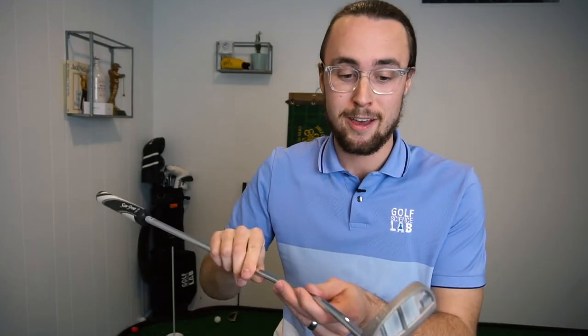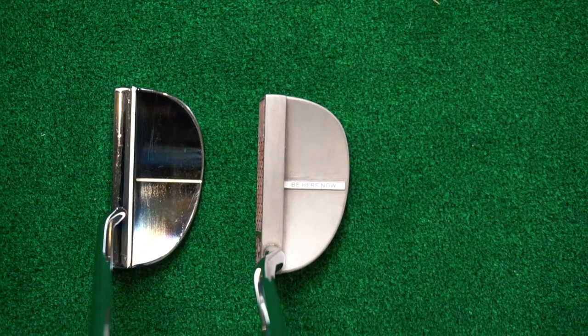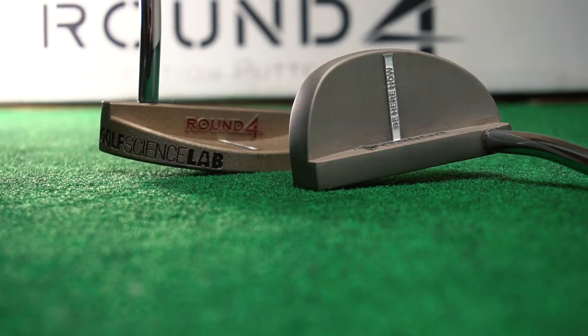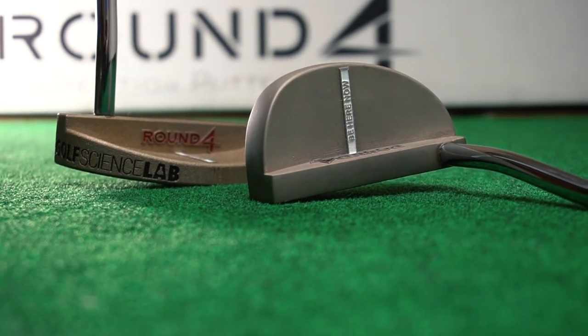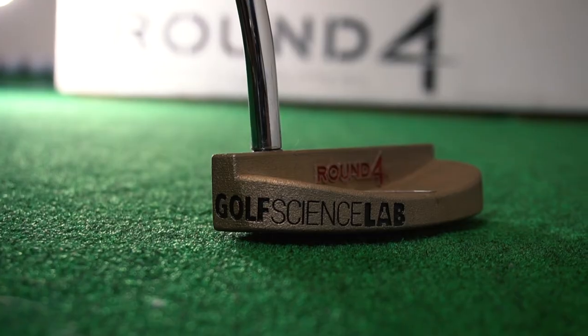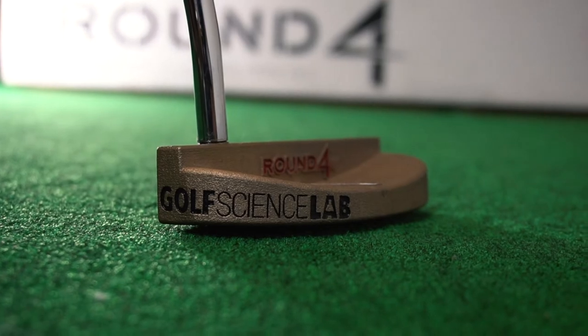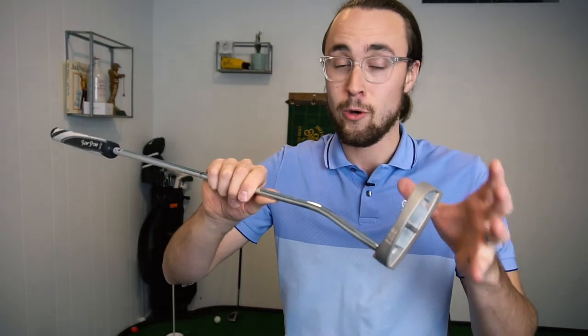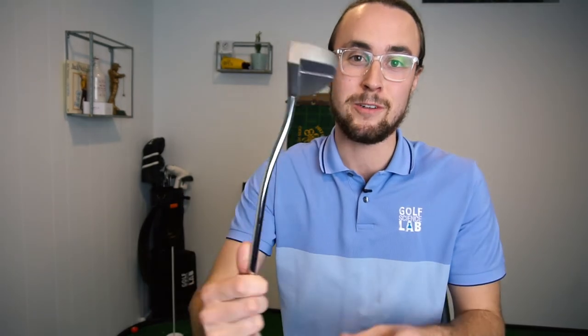And so now we have the Be Here Now putter, as it's going to be called. He took a similar shape and was able to completely customize it to have a better MOI and a softer feel, which is really what I've been looking for. He even did some awesome stuff like engraving 'Golf Science Lab.' And I love things that are vintage and age, so he did this unique patina and finish which is going to age this summer and over the years, hopefully becoming a really cool, unique piece.